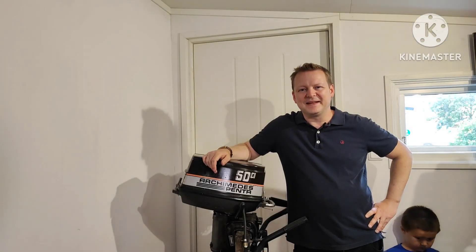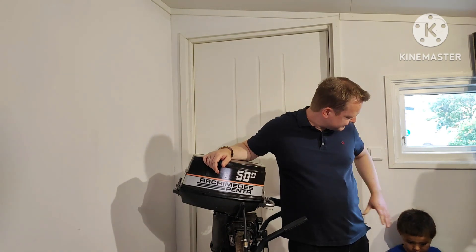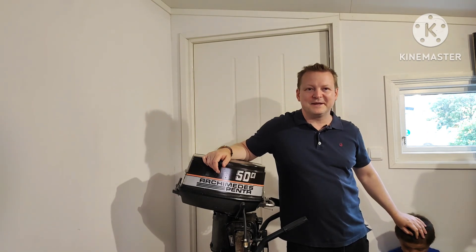Hi and welcome to the Naval Tech Tinkerer. My name is Mikael Sjöman, I live here in Sweden, and I'm joined by my son today who is six years old. He wanted to join in for the first video.